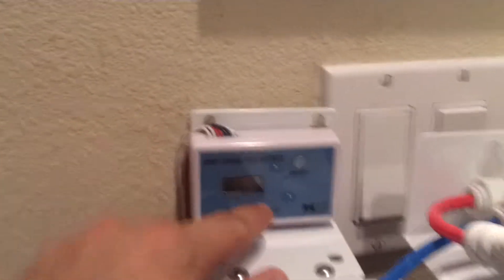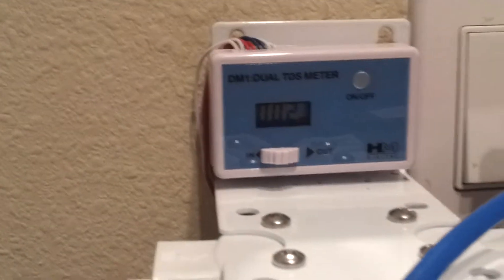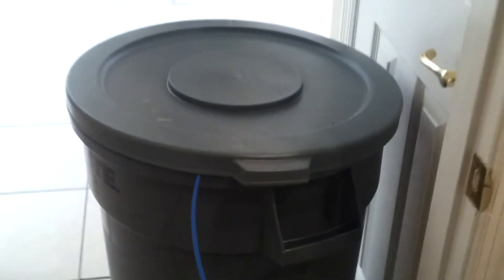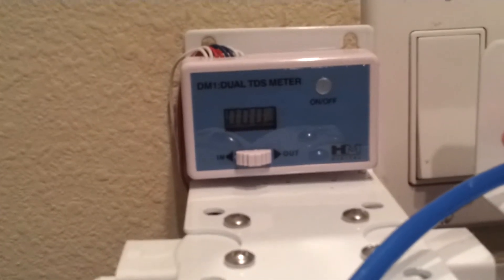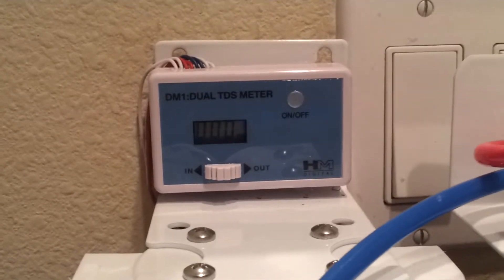Another good thing to have is the TDS meter. The TDS meter on the last unit is going to let you know what the TDS is going into your DI resin. In my case, mine going into this last stage is about 2-3 TDS, and then coming out should be at zero — that's your product water. You want your product water to be at zero, that's the purest. Now when the DI resin starts depleting, the TDS meter is going to start changing — instead of zero, you're going to start seeing a TDS of about one. Right there you can see it changing back and forth, which means I need to start getting ready to change my DI resin as it's getting depleted.